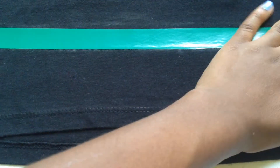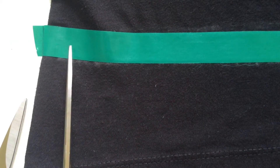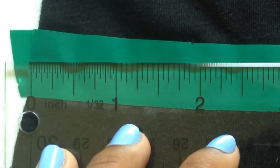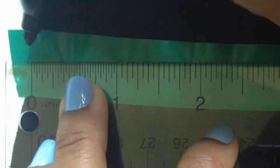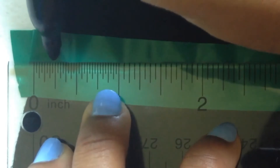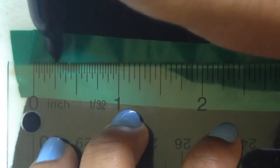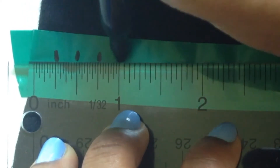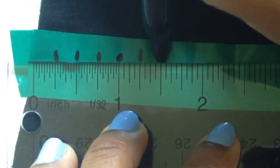Now I am taking my washi tape and lining it right directly on that line. You can use a ruler to measure the length of your fringes as well. To begin cutting your fringes you can simply eyeball the thickness, or do as I am doing here — taking my ruler and measuring on the tape with a sharpie every quarter of an inch. You can do this for the whole length of the tape, but for me I will stop and simply eyeball the rest.